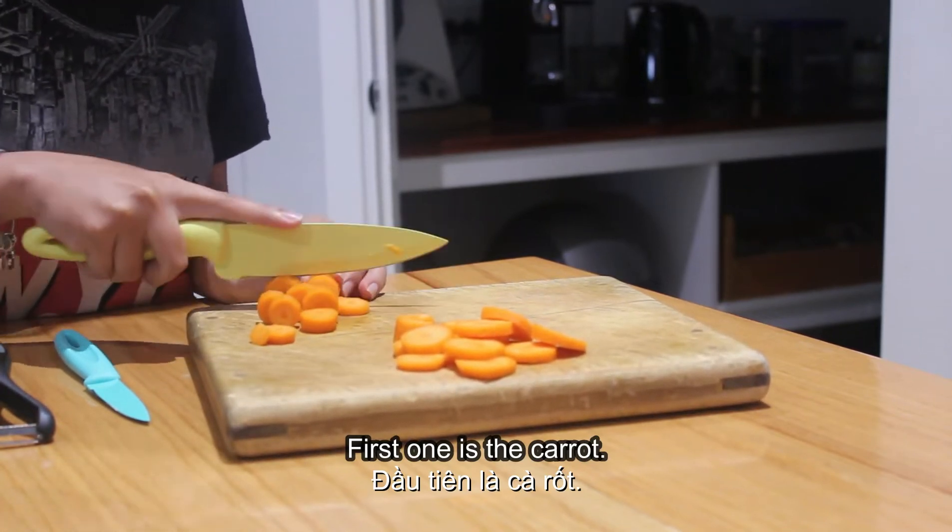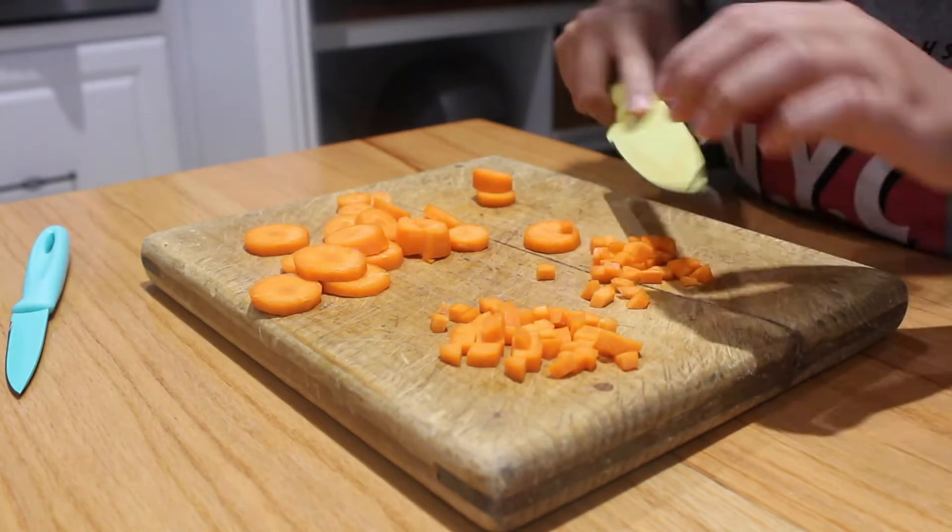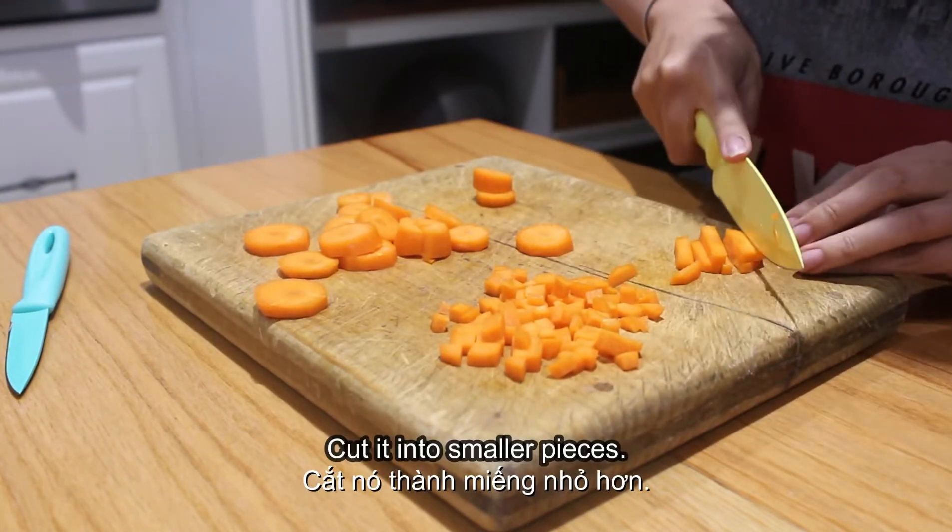First one is the carrot. I'm gonna cut it into smaller pieces.